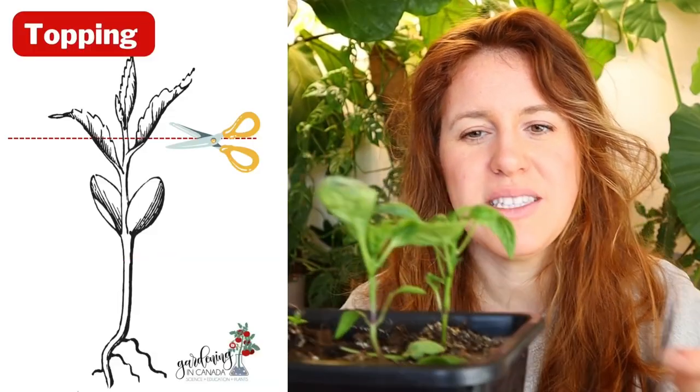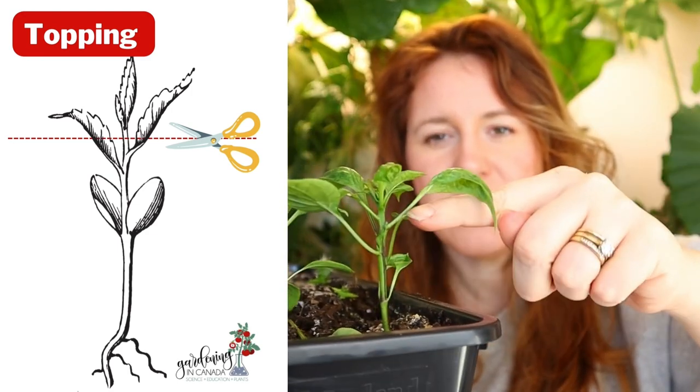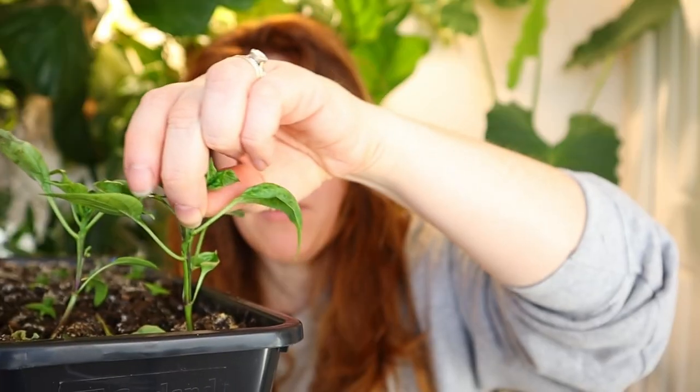For those of you that do not know, topping simply involves the removal of the main stem. So if this is our main stem, all we're going to do is give this top a pinch.